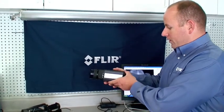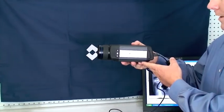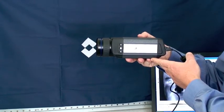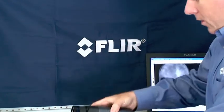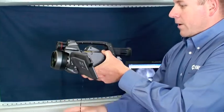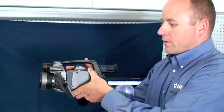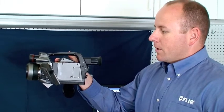The SC645 is the first 640x480 in a lab-style package designed to be mounted on tripods, on microscope stands, or in fixtures. You may be familiar with our hand-held offerings, the SC660 or SC620, which also had a 640x480 pixel detector. Those cameras are more appropriate for use in the field where you need portability.